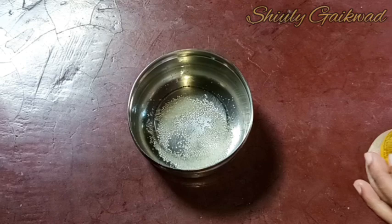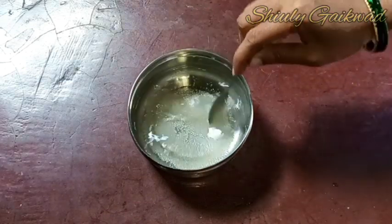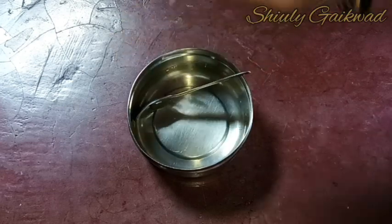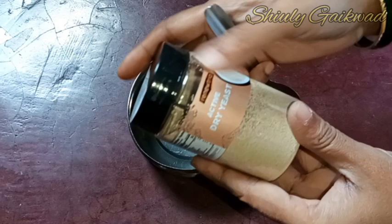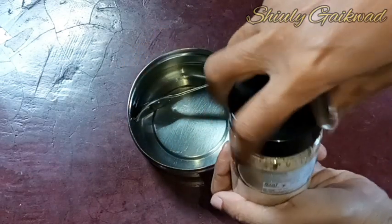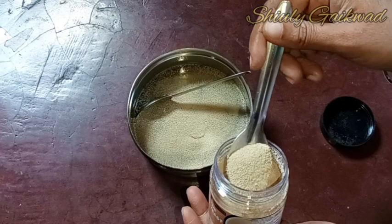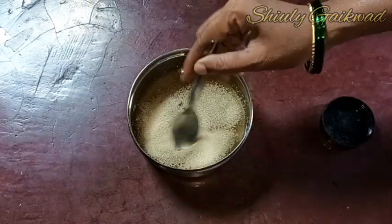So guys, let's see the recipe. First I have taken half a cup of hot water. I am adding two teaspoons of sugar and stirring well. We need to wait until the sugar melts and the water is warm in temperature. Now the sugar is melted well and it's warm — perfect for adding yeast. I am adding one and a half teaspoons of active dry yeast for two cups of flour. You may use milk instead of water.